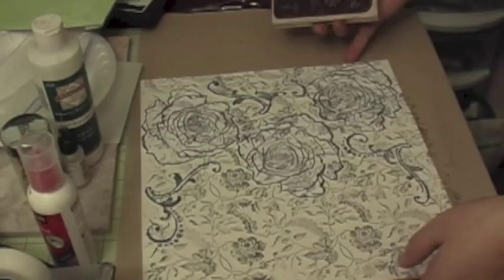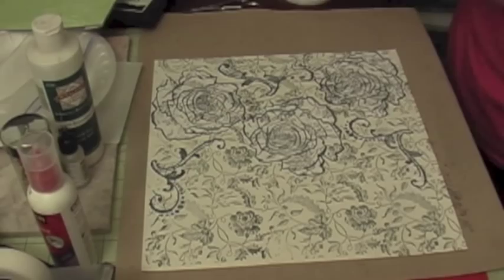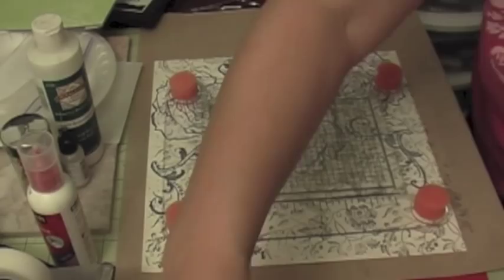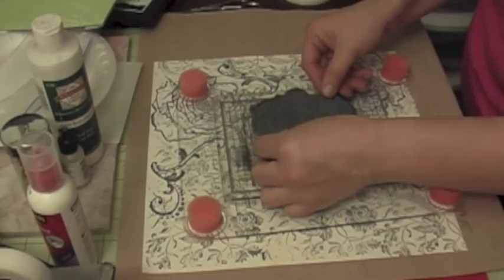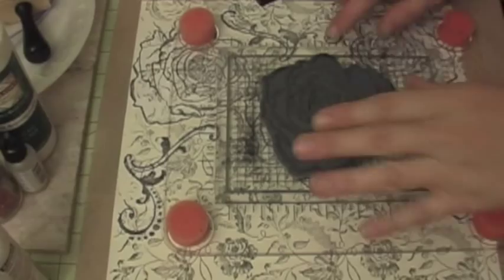Now we're finished stamping our background image. Next I'm going to start stamping the flowers. I'm going to use this Fiskars stamping plate — I'm not sure of the exact name but it's the big one — and you're going to need a big stamping plate like this. You'll also need some Versamark and some embossing powders.